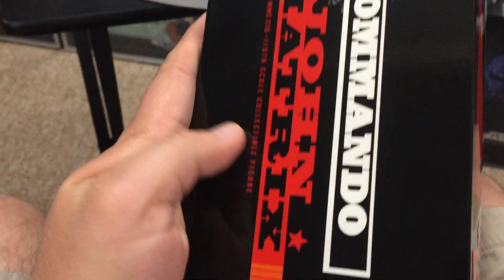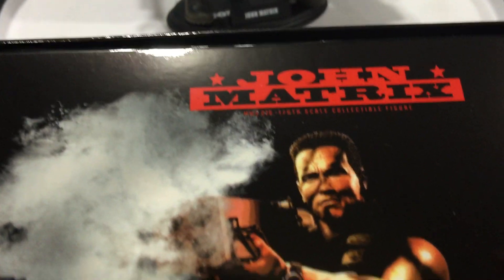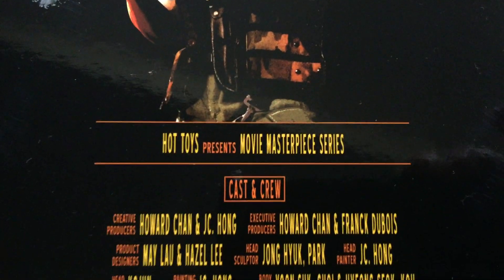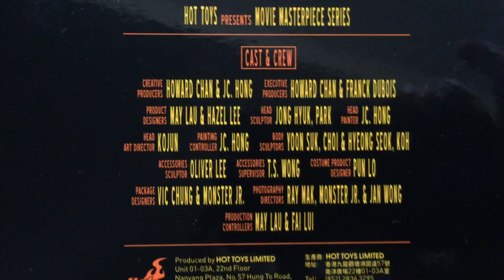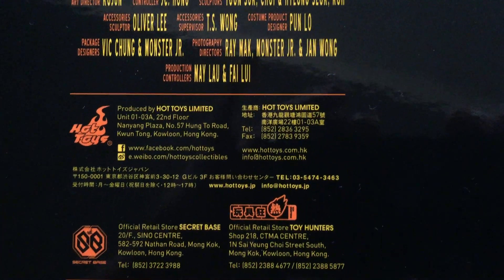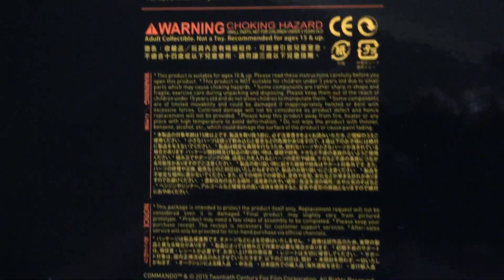So that was the front of the box. It's kind of a wraparound with the side of the box where he's shooting the rocket launcher, which is pretty cool. And then the other side of the box, the bottom, and the back of the box. On the back they make it like a movie with credits for the people that helped make it — you can pause to read those.